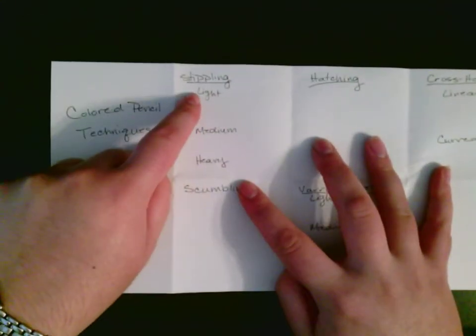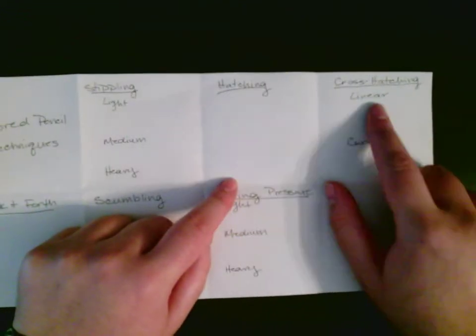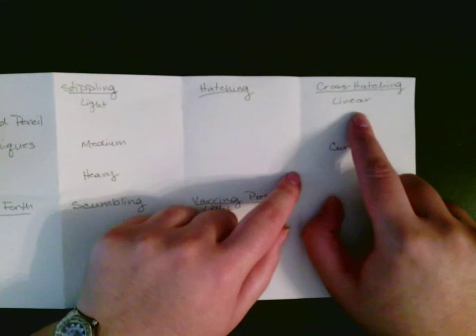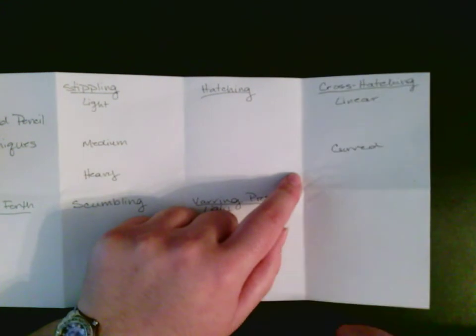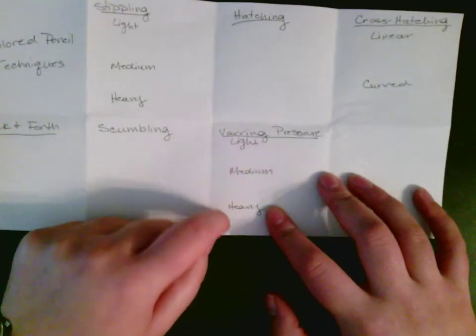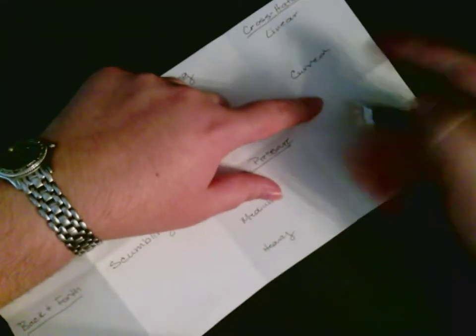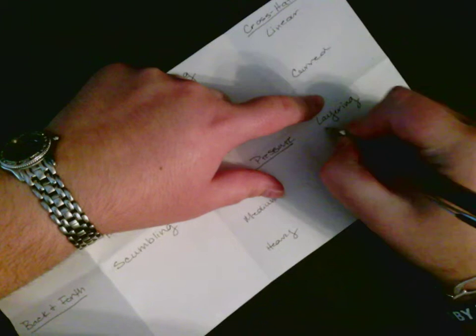Then stippling — it's important that you do light, medium, and heavy, leaving room underneath so you can draw there. Hatching, cross hatching. Linear means lines; curve means you're going to go around a curve, so be aware of that. Back and forth, scumbling, varied line pressure — light, medium, heavy — again leaving room. And finally layering. Underline it so you know exactly what you're working with.